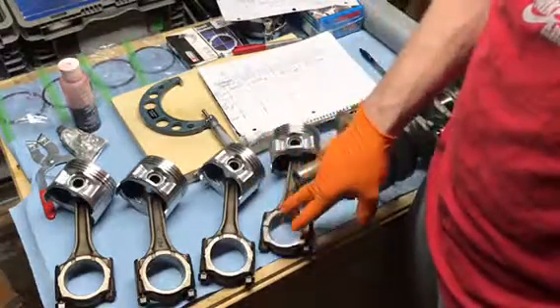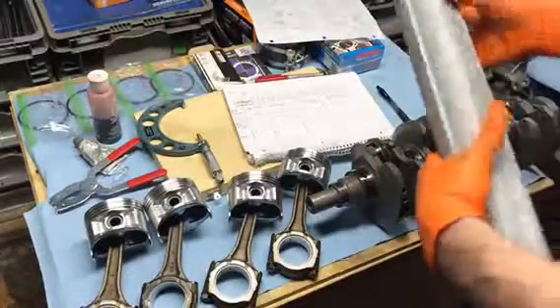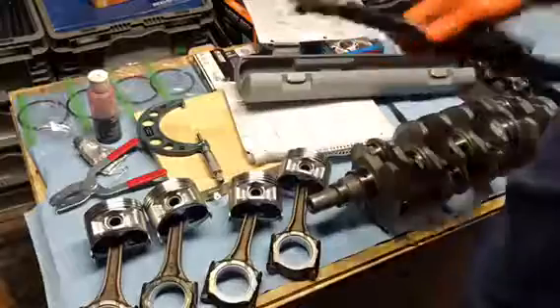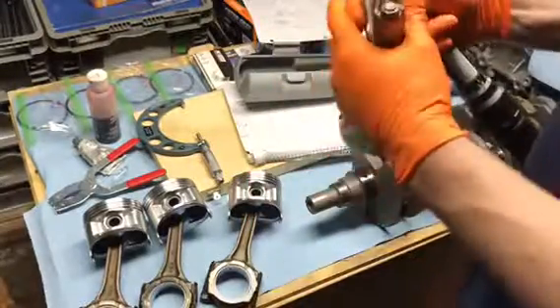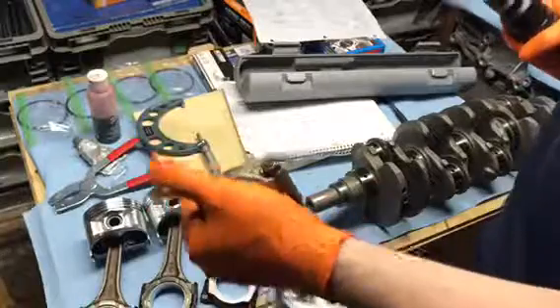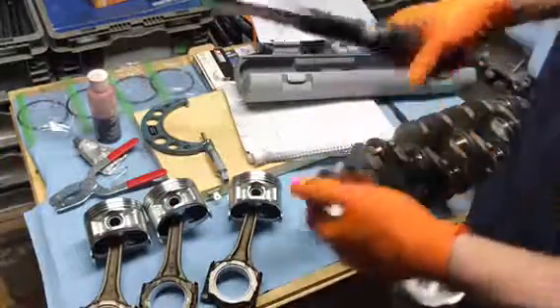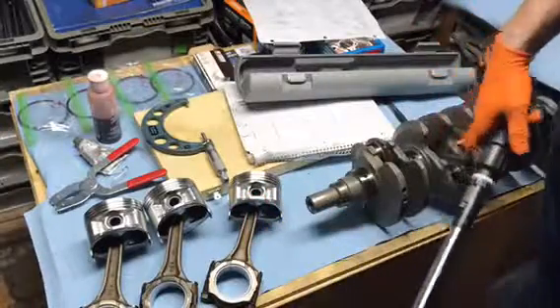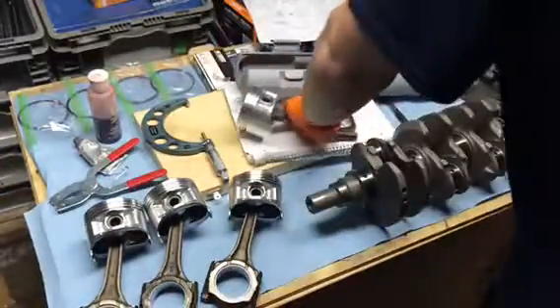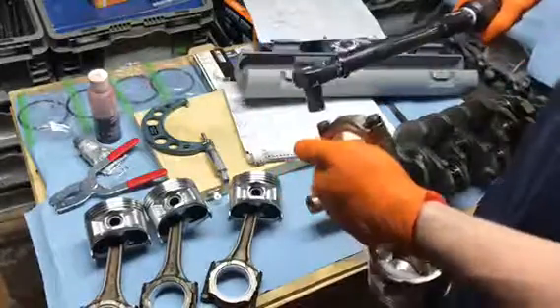We're going to put our bearings in, torque them down, and then measure our rod bearing diameter. We got pretty late last night so I cut the video. New day, same old grind. To torque these there are two steps: first step is 14 foot-pounds, second step is 30 foot-pounds — 13 millimeter socket. I'm holding this between my legs to try and torque it. It worked but it's difficult.